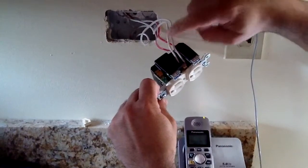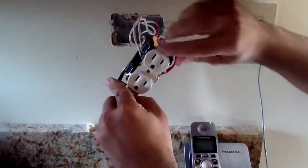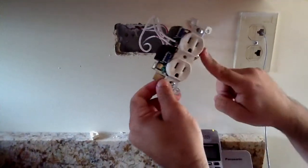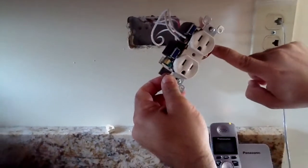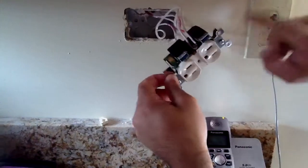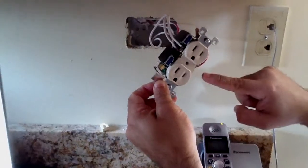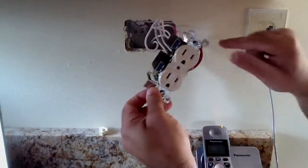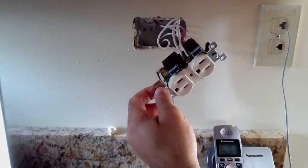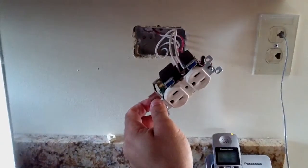Finish tightening up each side — white going to silver, hot going onto the brass side. You'll notice if we look for the polarity indicator, it is off, which is a good thing. If I had put the red live wire on the silver and the neutral wire onto the brass, that light would have come on. In this case everything is connected correctly, so we're good. Next I'm going to plug it into the wall and test it.